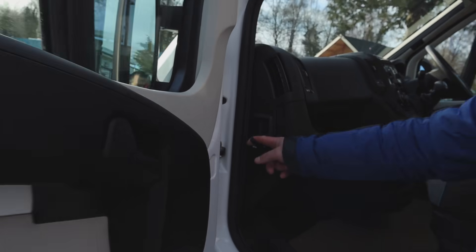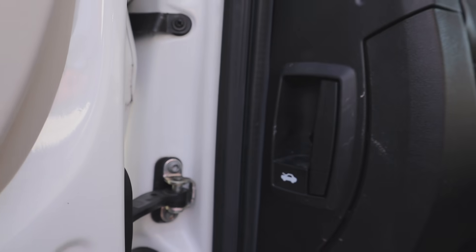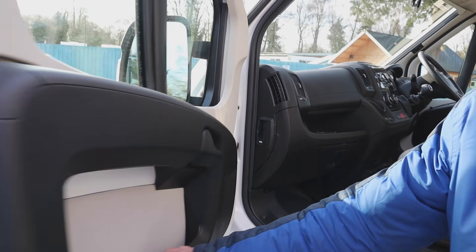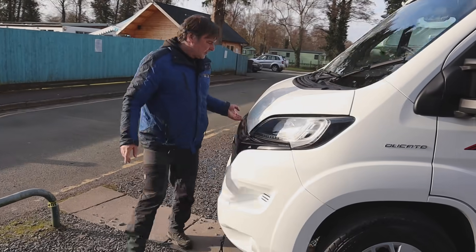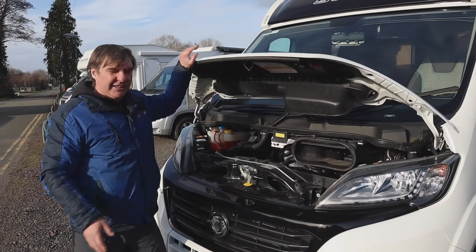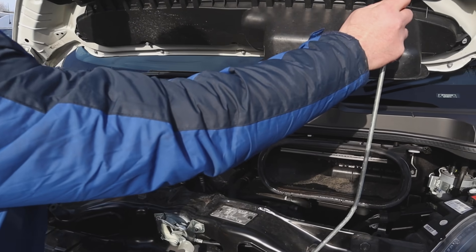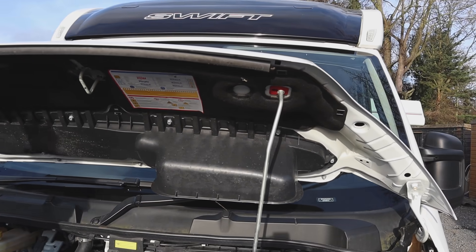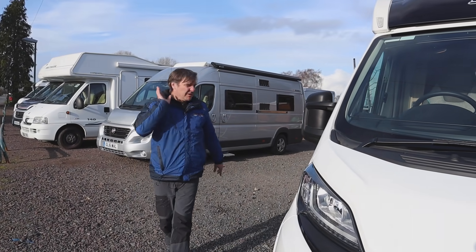This is for your bonnet, so that opens the bonnet up. There's your release - we have a little flap there, as you can see, that lifts up the bonnet. And then we can put that in and there we go. So let's get this Swift set up.